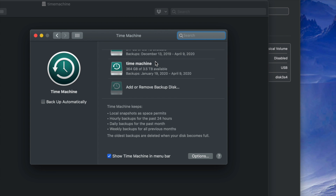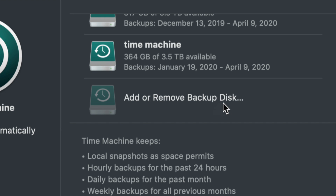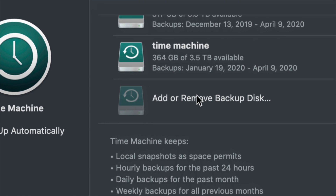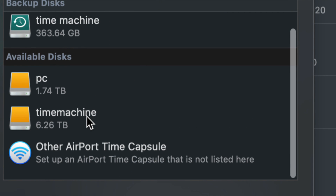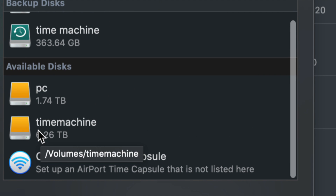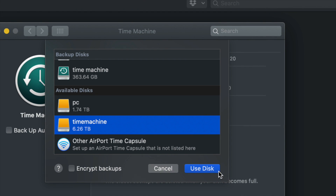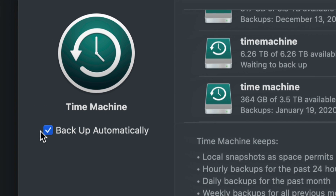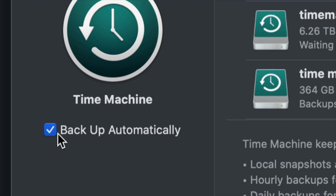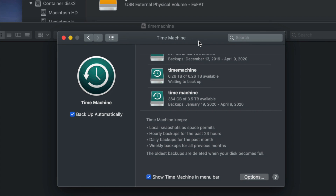For most of you doing this for the first time, you'll only see 'Add or Remove Backup Disk.' Click that, and under Available Disks you should see your PC partition and your Time Machine partition. Click on Time Machine and click 'Use Disk.'